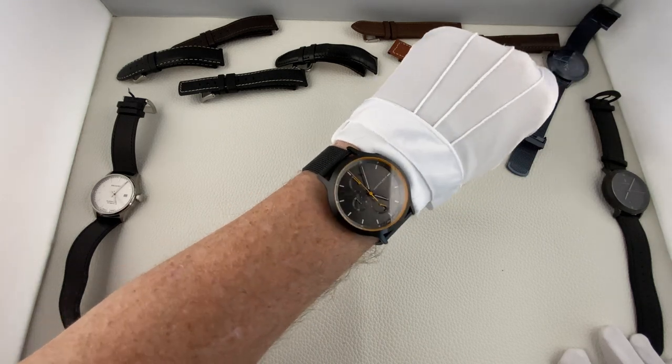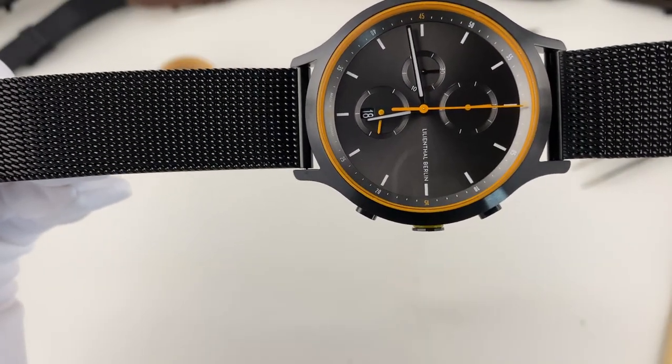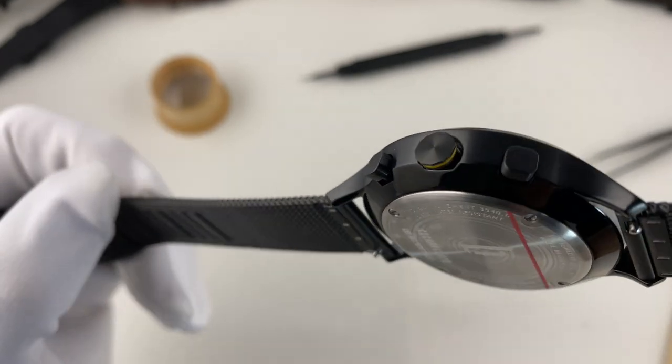Soweit ich das beurteilen kann, gibt es diese Uhr – das Chronograph-Modell – auch nicht kleiner. Was ich sehr schade finde, denn insgesamt gefällt mir das Design dieses Modells wirklich richtig gut.